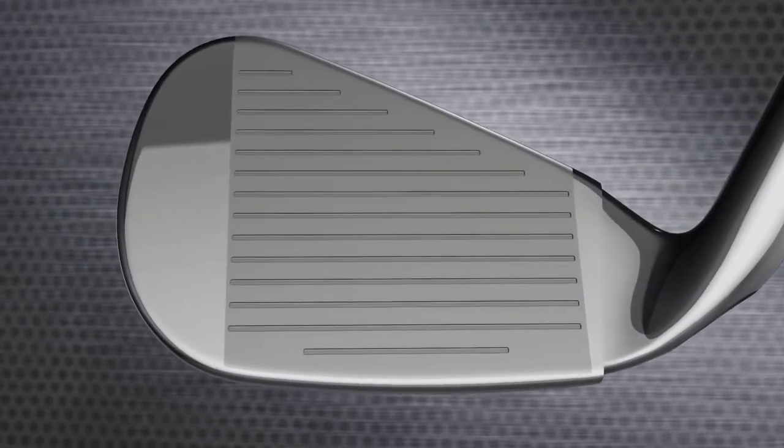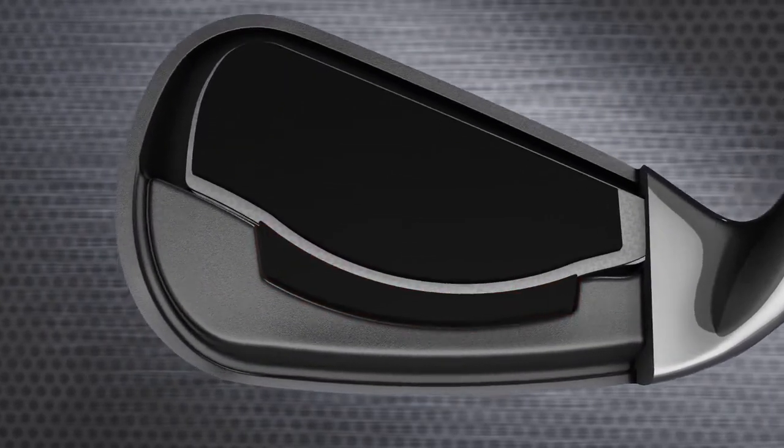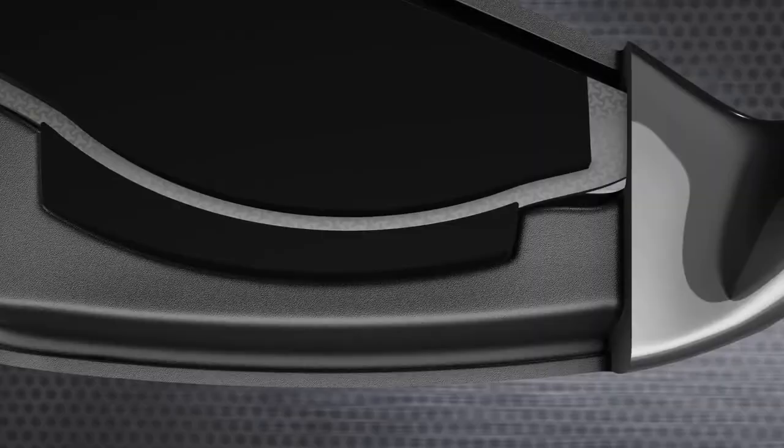The great feel and sound come from our new steel-infused polyurethane layer, positioned behind the lower part of the face. It's designed to eliminate unwanted impact vibration for a tremendously satisfying sound and feel. The infusion of steel helps lower the CG to promote faster ball speed and higher launch characteristics for even more distance.